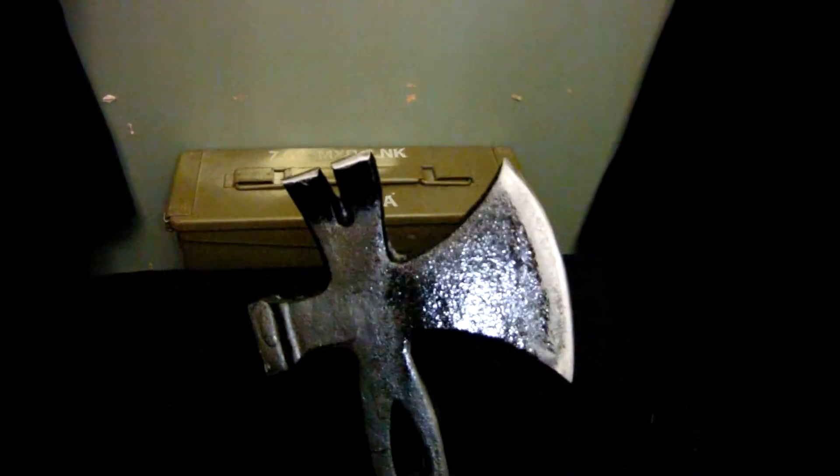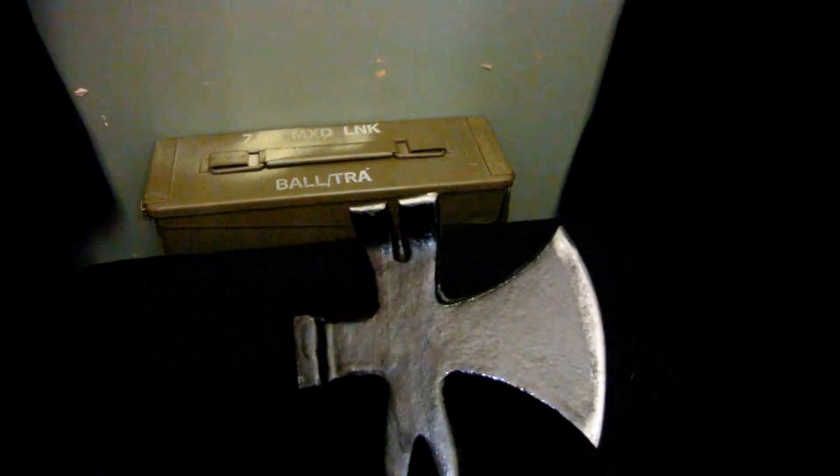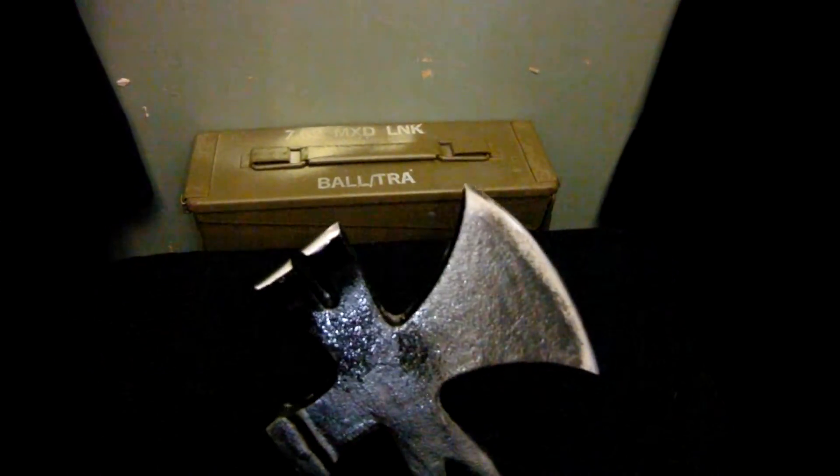I was really surprised to see how good this was. When I bought it, it was actually extremely blunt so I had to sharpen it. That took me ages to sharpen because it was so blunt, but after a little bit of maintenance I got it to how I like it. Now it's extremely sharp and can chop wood.